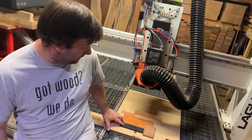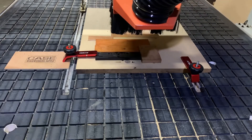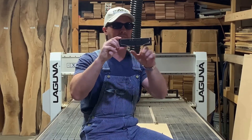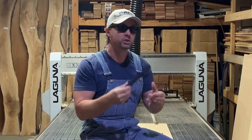We have cut out the top side of our part. We are going to flip this over and cut out the back side. We have just finished cutting out our part with the CNC. We have left some tabs on there that I am going to need to cut off. Then I have some contouring to do with the sander, and then we should be able to put it on our guitar and put it back together.